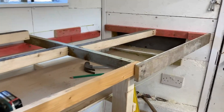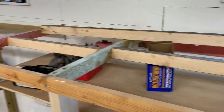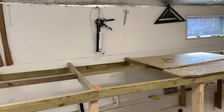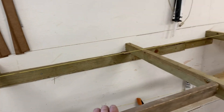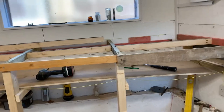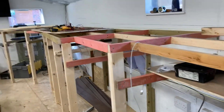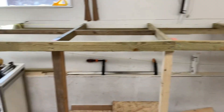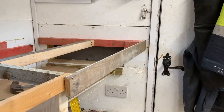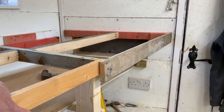I have now completed the supports for the layout for the top level all the way around - nice and strong, with support in the middle to stop any sagging. I'm going to use 12 millimeter ply. The next bit is to complete the lower level, which runs all the way around underneath and eventually will come across here and go out there into the workshop - that's the storage idea.